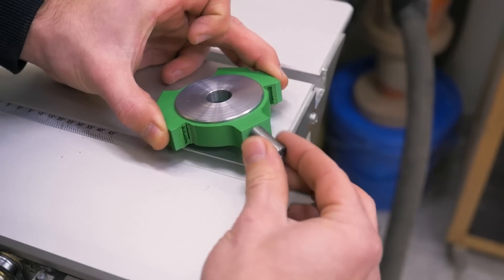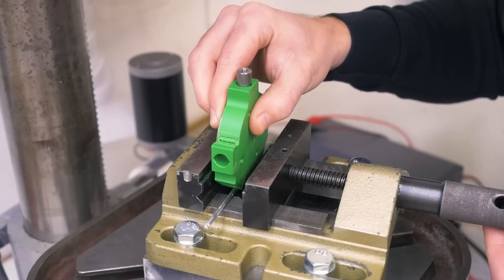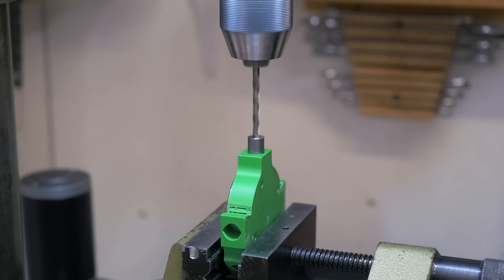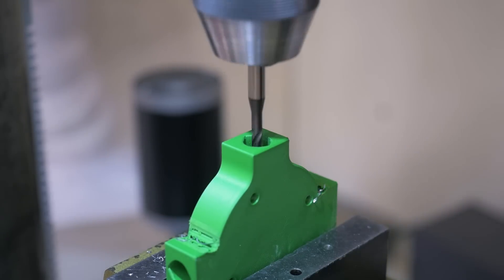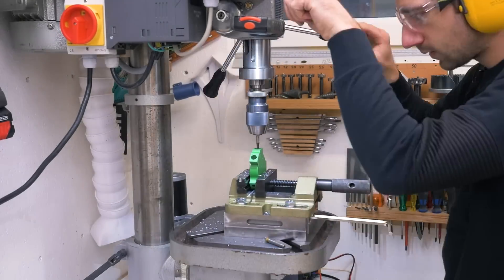In these holes fits a drill bushing which should guide the drill bit nice and straight. I put that in a vise and the jig aligns the bushing perpendicular. Then I find the center of the bushing with the drill bit and start the hole. Once the hole is properly started I can finish it without the bushing. Then without moving the piece I switch to the tap to cut the threads.